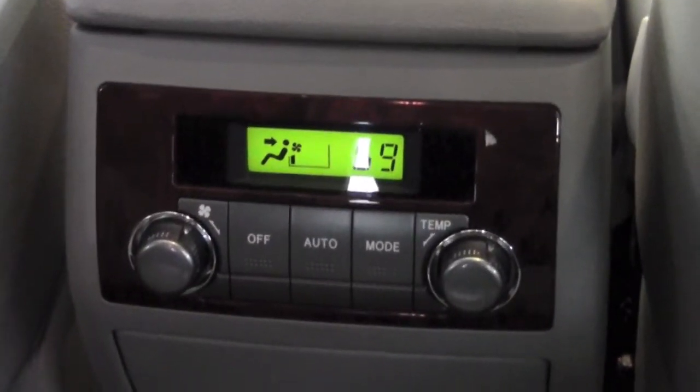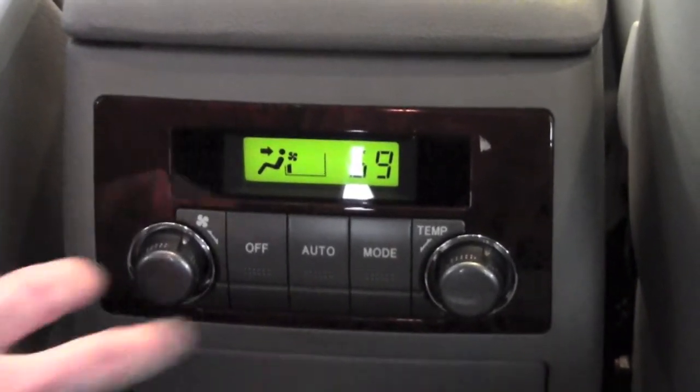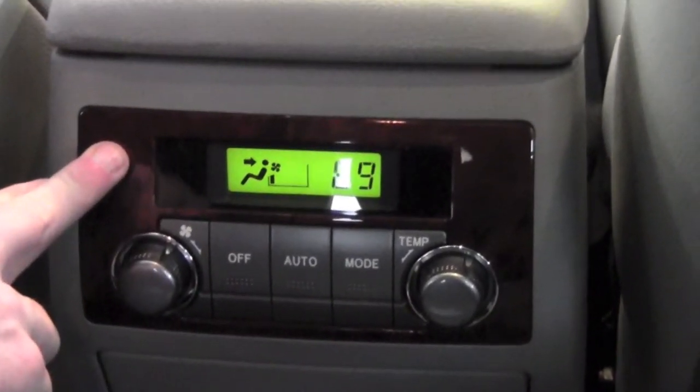The climate control system for the second row and third row of the 2012 Highlander is controlled by a module that's on the back of the center console.